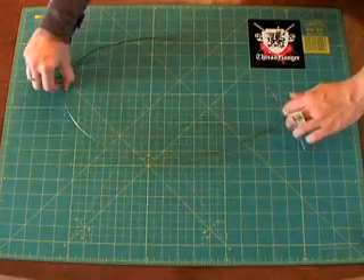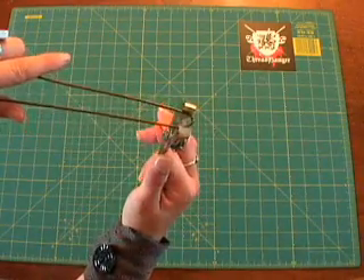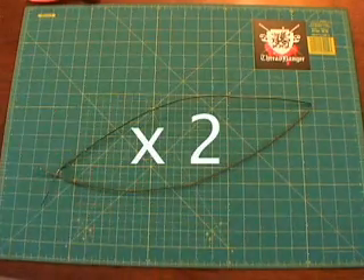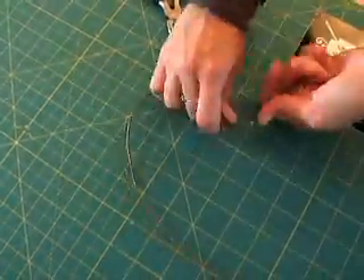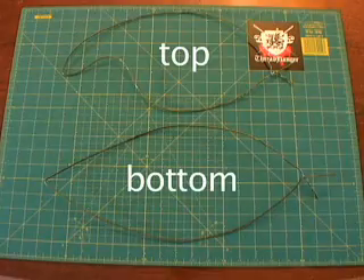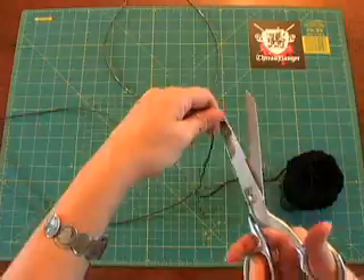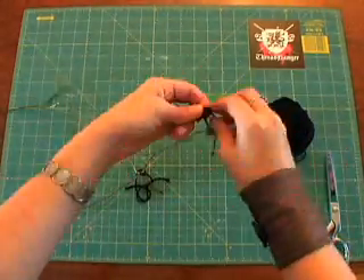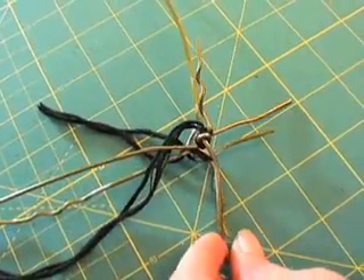Now take one of the pieces and shape it. You want two like this. Next, shape the other two pieces so you end up with two tops and two bottoms. Take out the twine and tie a reinforcement at the joint of both pieces.